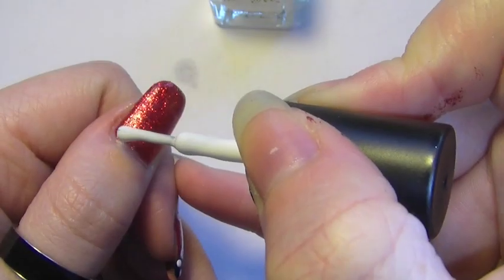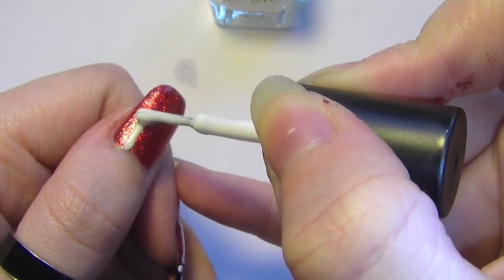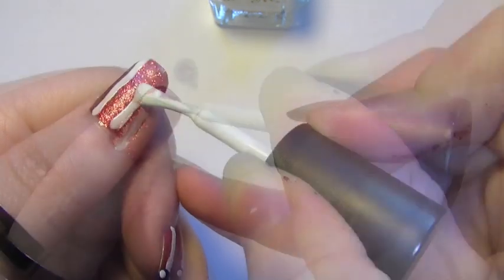Now with the white nail varnish, I'm going to take it and using the edge of the brush, just so that it's more precise, I'm going to try and draw a straight line right down my nail. And we're going to want 2 of these.